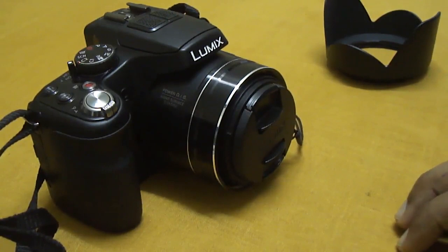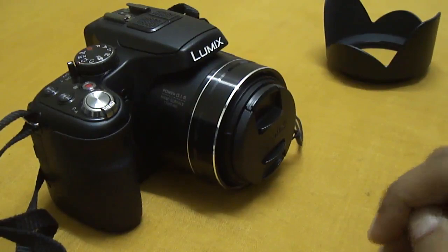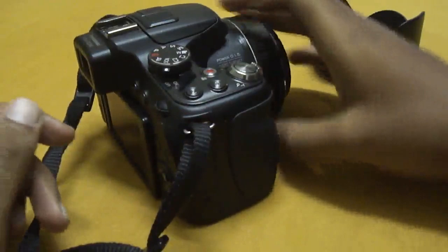Hello friends, welcome to my review of the Panasonic FZ200 Bridge camera. I have been using this for more than 2 months and I am really confident enough to do a review of this camera.